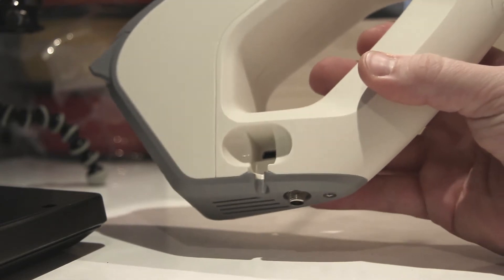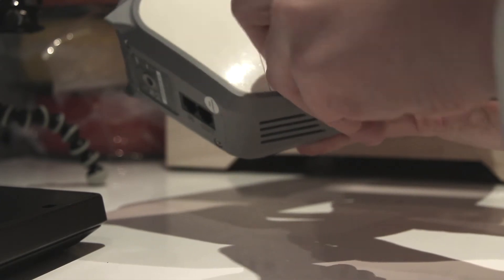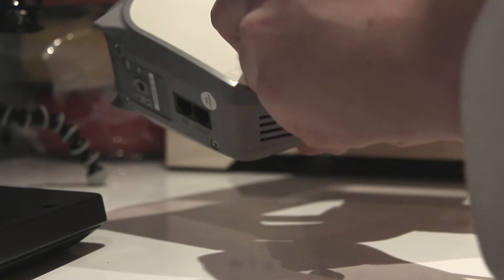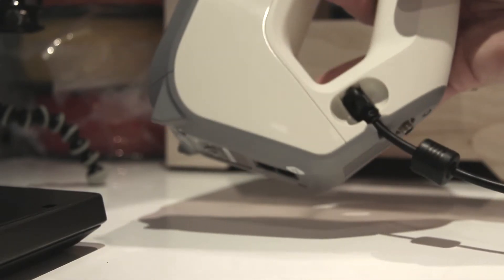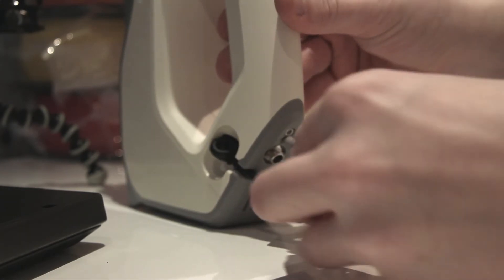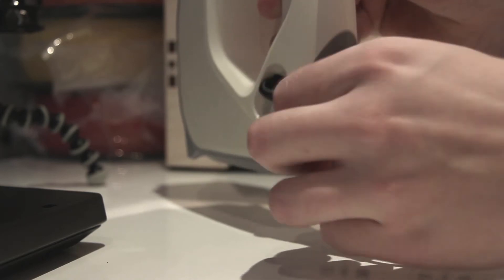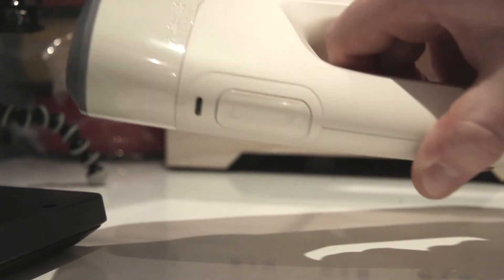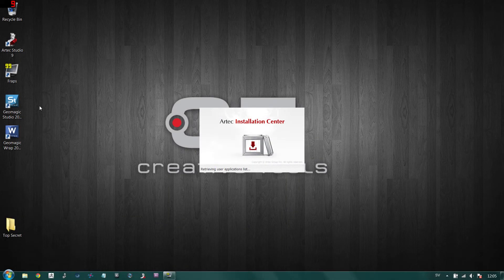Down here on the scanner you plug in the USB cable — make sure it's tight and that the cable goes through the channel. After that you plug in the power cord on the back, and the scanner will start blinking as you can see.